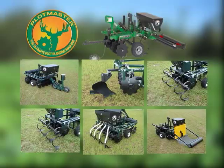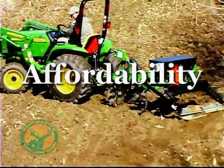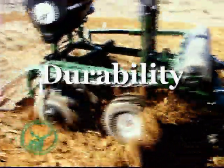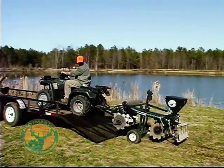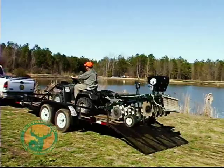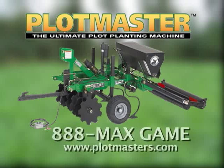With its many attachments, the uses for the Plotmaster are endless. Versatility, affordability, and durability — three great reasons to purchase a Plotmaster, the ultimate plot-planting machine. The Plotmaster is one of many fine products produced by Plotmaster Systems. For more information, please call toll-free 888-MAX-GAME or visit us on the web at Plotmaster.com.